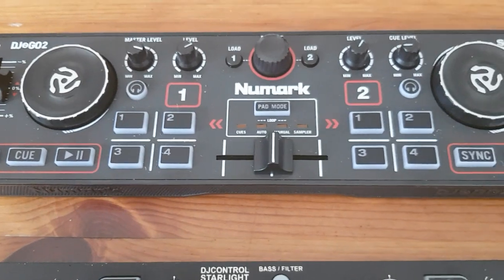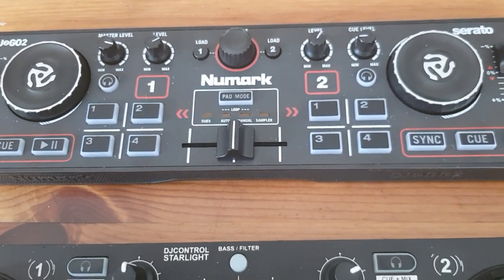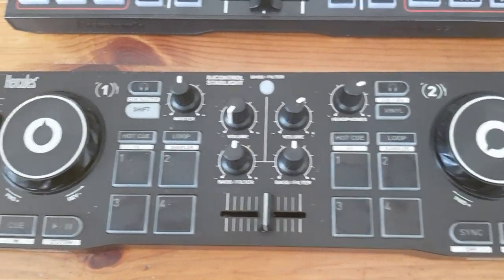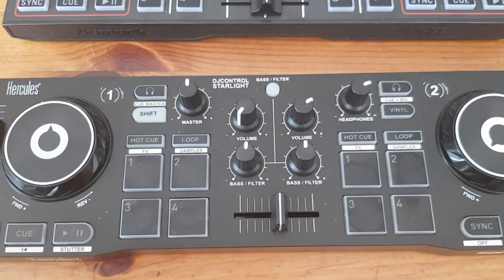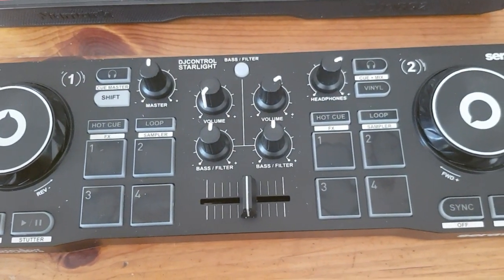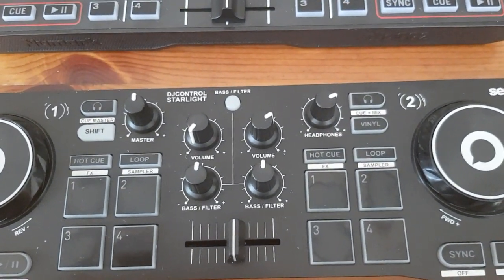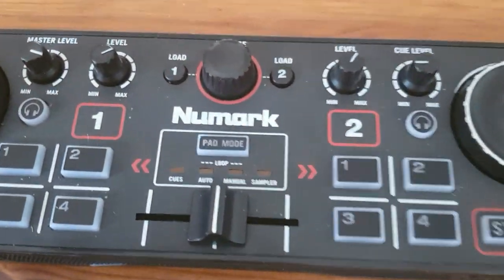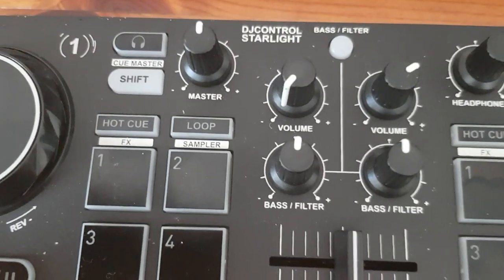I've very heavily remapped the Numark so I can do most of the things I normally do when I DJ, but I haven't really had to do much on the Hercules because everything is basically already there — including slow pitch, filter, and all the stuff I often need. And it looks like there are twice as many pad mode options on the Hercules, but with shift they're the same amount on the Numark.